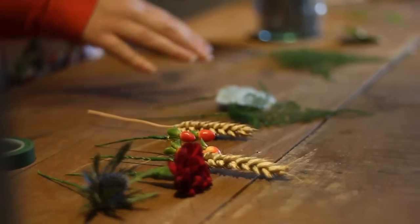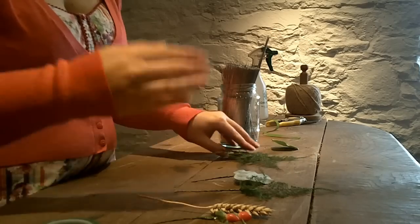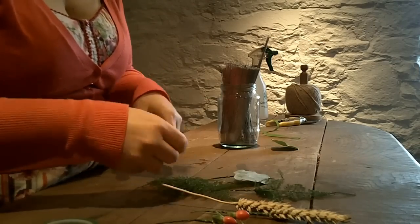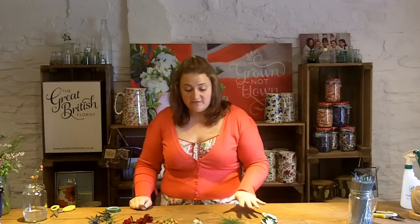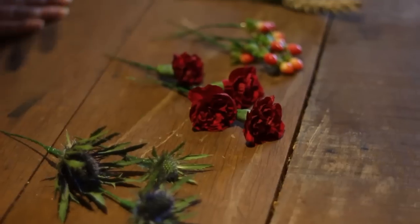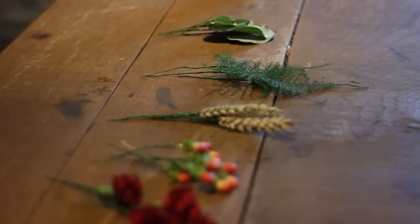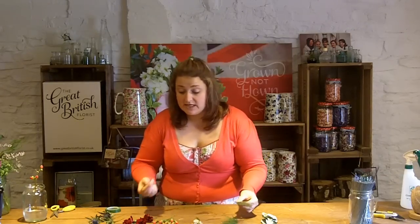Prepare all your leaves the same and get as many as you like because you get to choose as you go along. Then set them up in order — have your wheat together, have your leaves together — so that when you're putting it together it's easy and you can see all your textures at once. Now we've got all our flowers and foliage wired up and we're ready to put them together. We don't need to use all of them — if you think of the size of a buttonhole it still needs to sit on the shoulder.